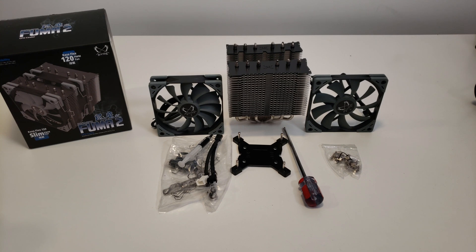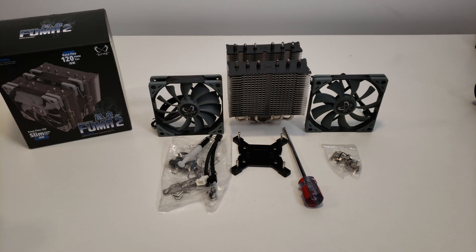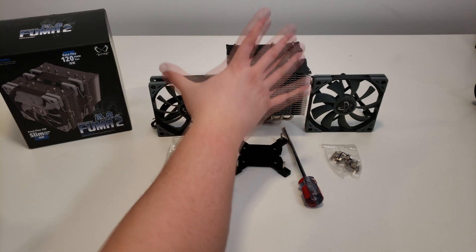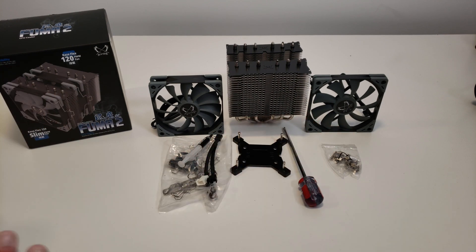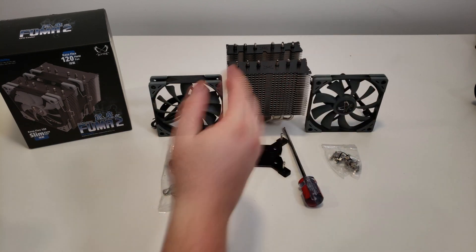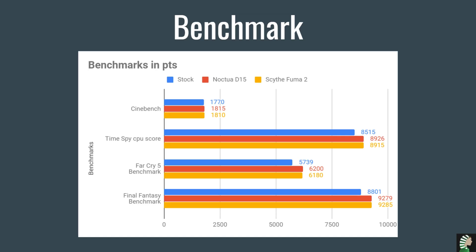We're going to put this in my case and I'll show you benchmarks I did. An important thing to mention: I already tested it in another case and it's very easy to install. This case is smaller and you have a lot of space and clearance with your RAM — no issues there. Compare that to my Noctua D15, which I struggled with a lot when I first put it in my case. With the slimmer fan you also get a lot of space to work, so installation is really nice.